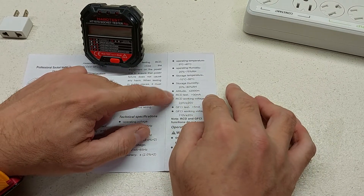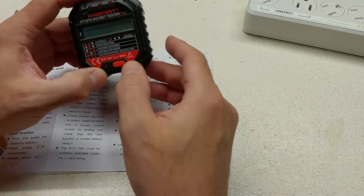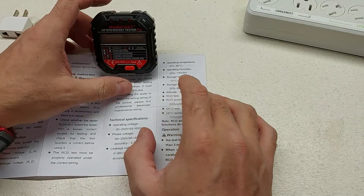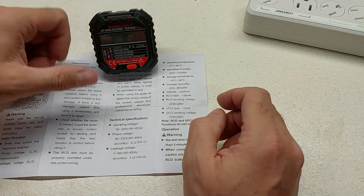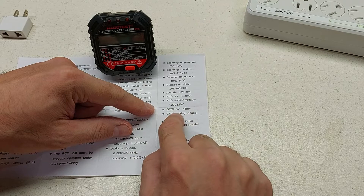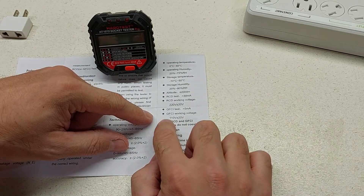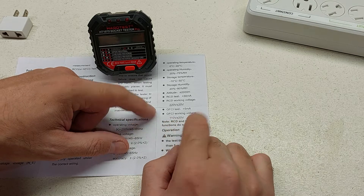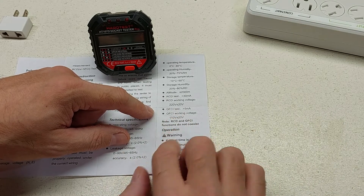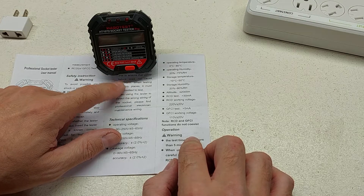I want to look more into the RCD specs and see if I need to worry about that button doing something different in a UK environment. I would assume it does a fault-to-ground test — your hot pin to your grounding pin — just to see if the system will shut down or pop a GFI, which is what you're supposed to do so you don't electrocute yourself. The GFCI test is at greater than 5 milliamps, GFCI working voltage 110 volts give or take 20 volts — so 90 to 130 volts. The concerning part: note — RCD and GFCI functions do not coexist. I'll research more into this before I hit that button.